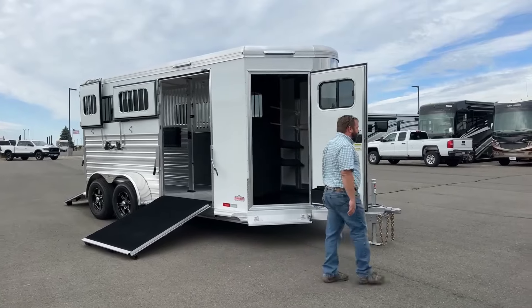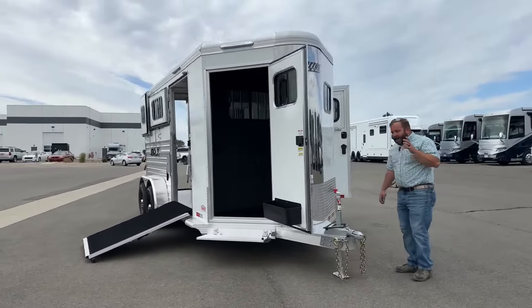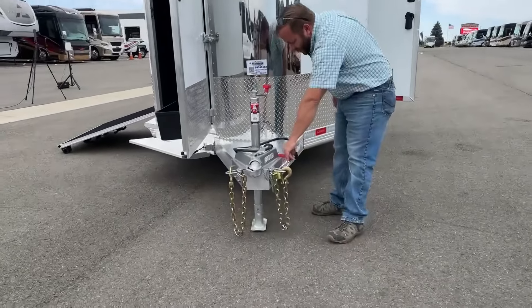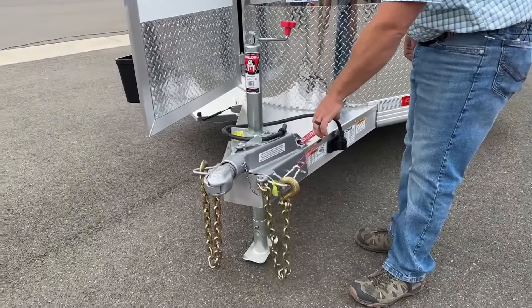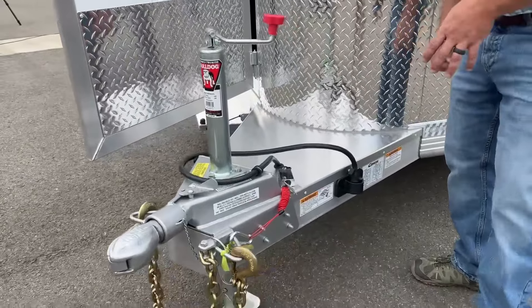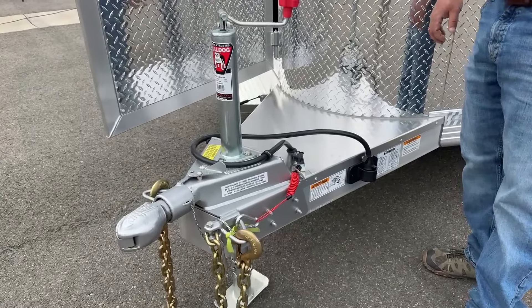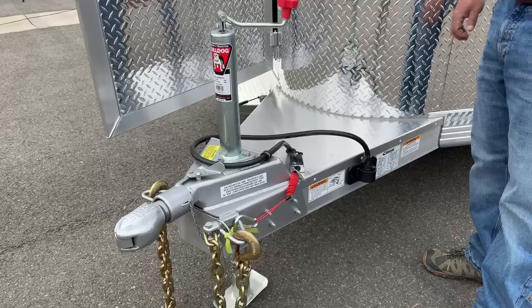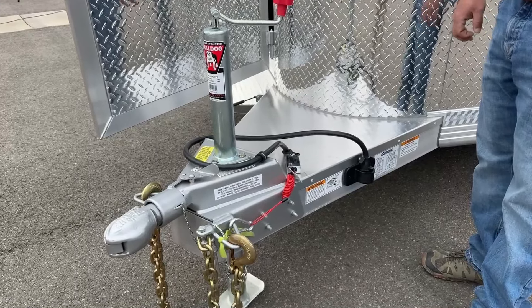We'll take a quick peek at the front — the business end of things. Cimarron has a lot of eye on safety: big safety chains, a nice curly-cued breakaway switch that keeps it out of the dirt and mud. Your seven-pin connector has a nice little holder that keeps it out of the mud, snow, and ice in the winter, really preserving that connection between your truck and your trailer for your lights, brakes, and communication.